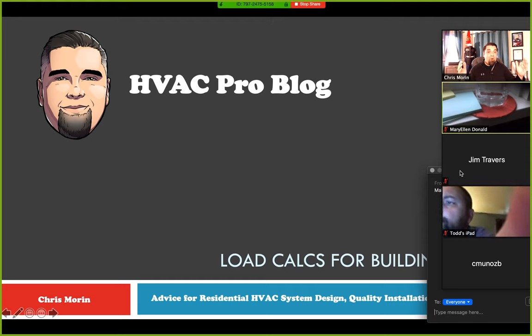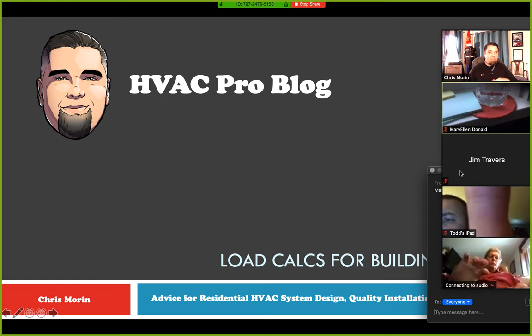First off, I want to say welcome to my home office. I know a lot of you guys probably haven't visited my house, and this is definitely the longest my hair has been in 20 years. The last time it was this long was right before I joined the Marine Corps in 1999. Ever since then, it's been a haircut every week while I was in and every two weeks once I got out. I appreciate everybody taking some time on a Thursday night and hopefully learning a small amount in the next 30 minutes about load calcs for building permits.